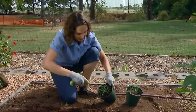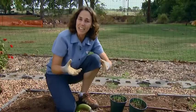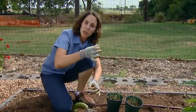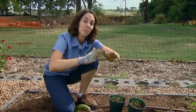When we plant leeks, what we want to consider is blanching. When we eat a leek, we eat the white portion of the shoot, and the reason it's white is because it's been buried below soil.